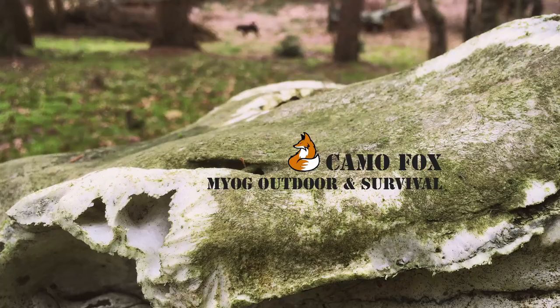It's time to get international, and yes, I can! Welcome to my channel! I'm Camofox, and I'm gonna show you my solutions for military equipment and gear. If you're interested in stuff like this, stay tuned.